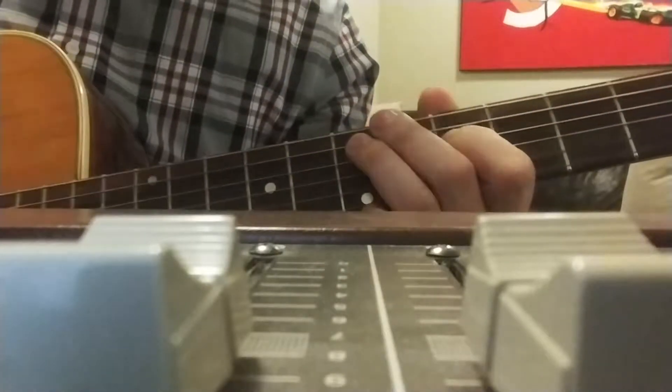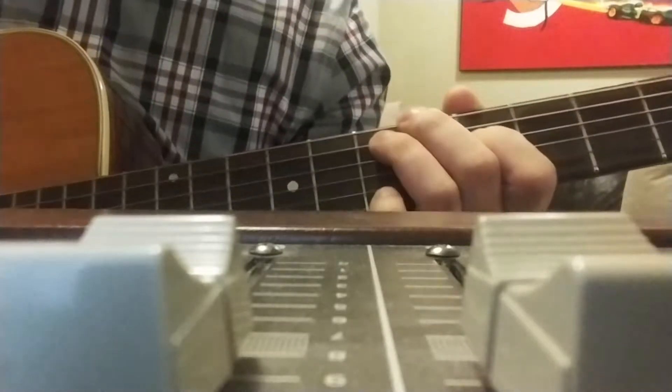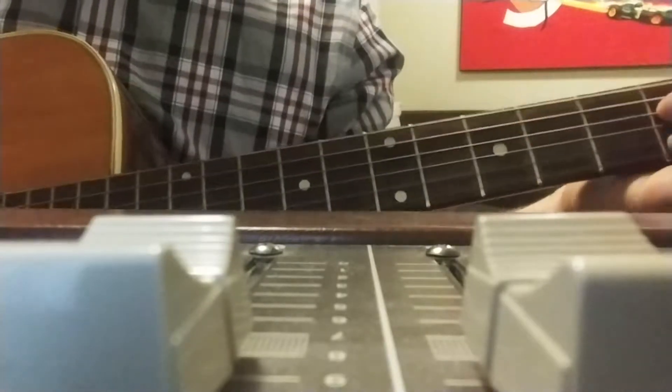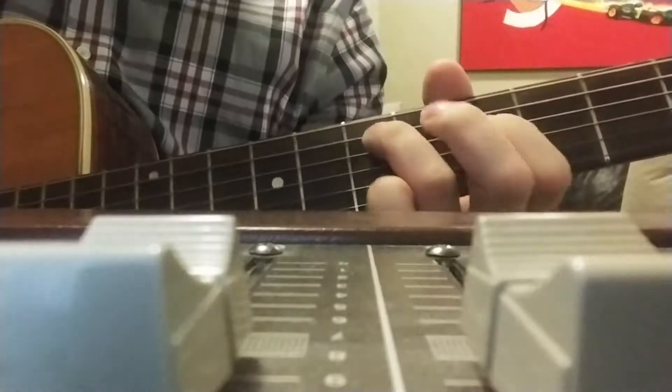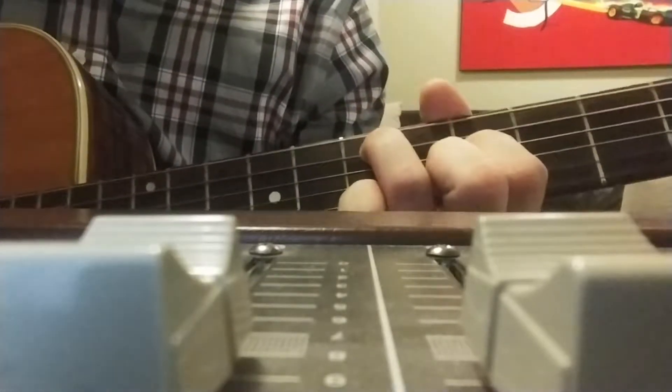If you're looking for a deep down and dirty tutorial of how to play Highway Kind by Townes Van Zandt, you came to the right place. There's not really any good tutorials on YouTube and all the tabs online suck — it's just basic E minor and D, which doesn't really do you any good. This will show you actually the proper strings and how to play it, in my estimation.